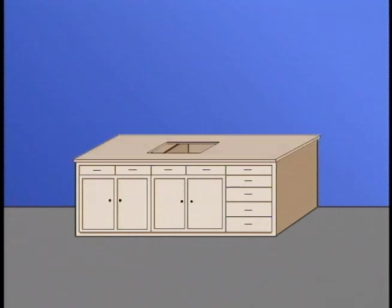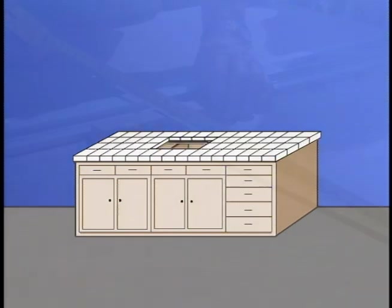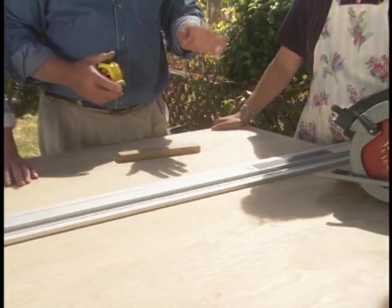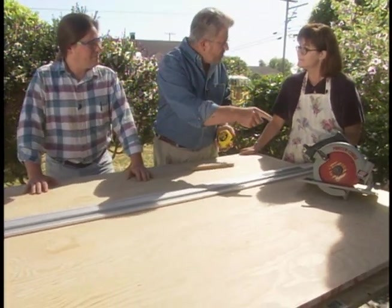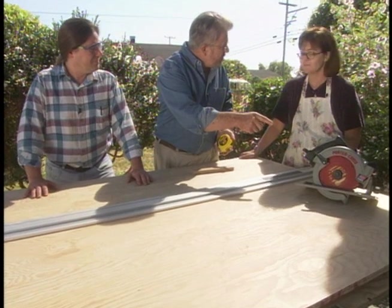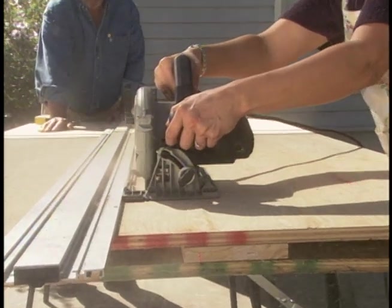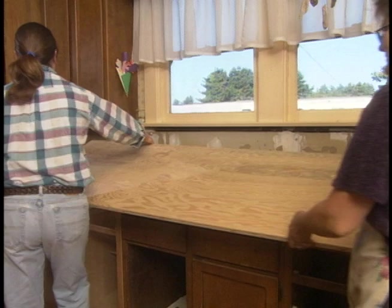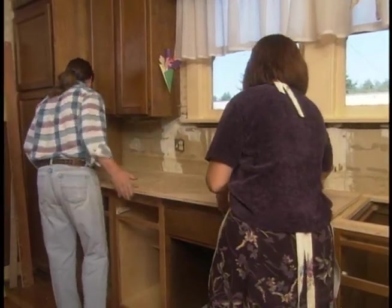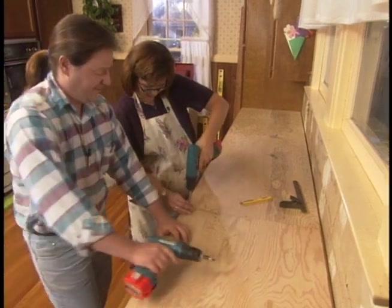Our new countertop will consist of three layers: first, plywood for support and strength; second, a concrete waterproofing panel; and finally, the tile. This is the plywood we're going to be putting right on top of your cabinets — it's three-quarter inches thick. We're going to be cutting this with a circular saw. After I showed Jeannie how to operate it, she really gets the hang of it. Tim and Jeannie place the plywood foundation on top of the base cabinets and drive in several screws to secure it in place.